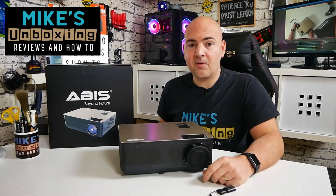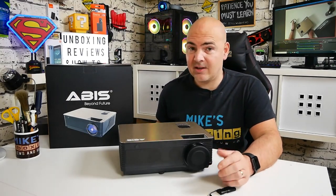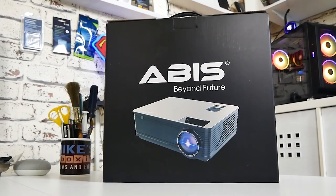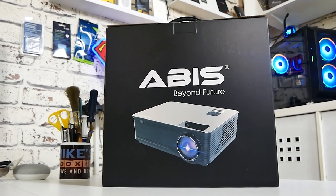Hi, this is Mike from Mike's Unboxing Reviews and How To. On today's video we'll be taking a look at a new smart projector from ABIS. This is the HD 6K. Keep watching to find out more.